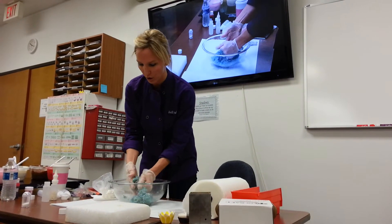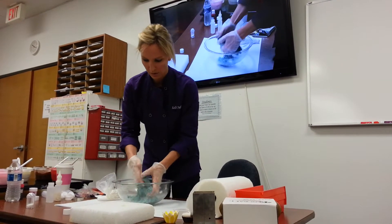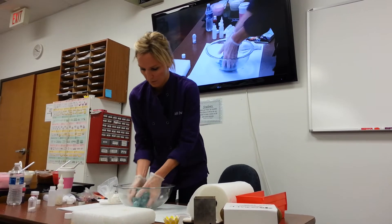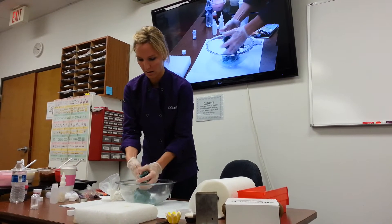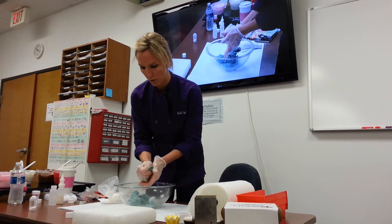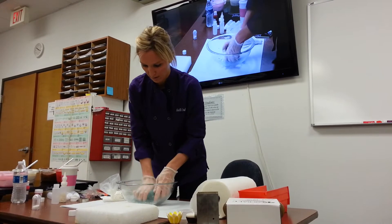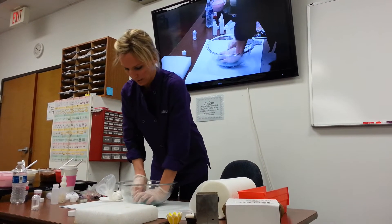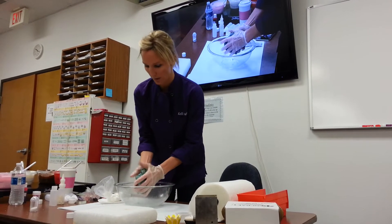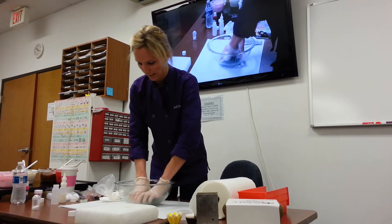You want to mash it up really, really good. You're going to make this look like it has a cookie dough consistency. I'm really mashing this up good to where there's no pieces of cake. That was plenty of icing — it was perfect. I put very little, about a tablespoon, if that, for a six-inch cake.